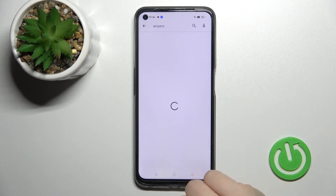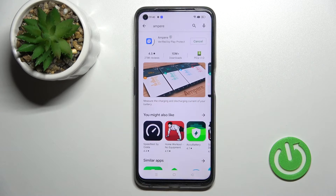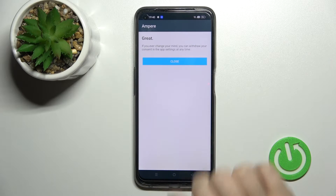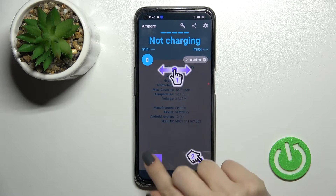Tap to install and wait a moment while the application downloads and installs on your device. After that, open the app, click 'Yes, I agree', close the prompt, and click OK.